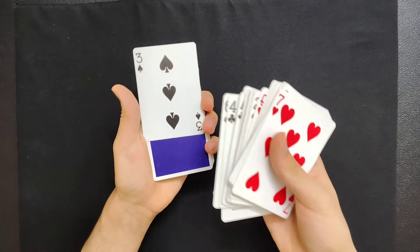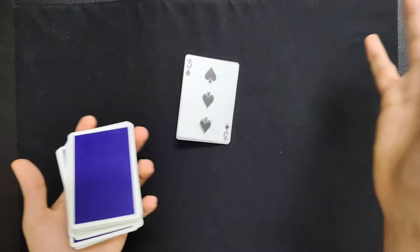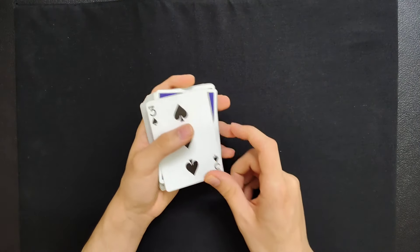You're throwing half the packet into the other hand while flipping it over, and then you have the change. Once that is done, you place it right over here, turn these over, and you are completely fair. You can just remove this card and even have it examined if you want. It's just a really fair change.